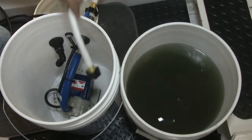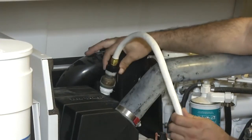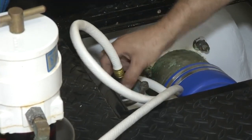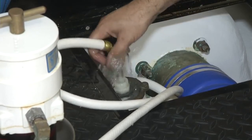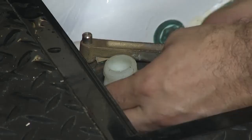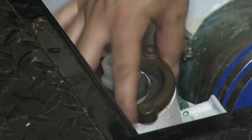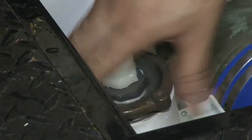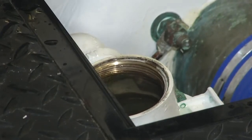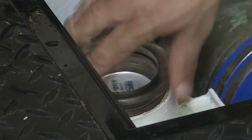And that's it, we're done with the flush. Now we're going to disconnect our fittings — disconnect the supply side. There's always a little bit of water that's going to come out because the system is full at this point. We're going to remove our fitting here on the sea strainer cap, put the sea strainer back in, and the cap back up.